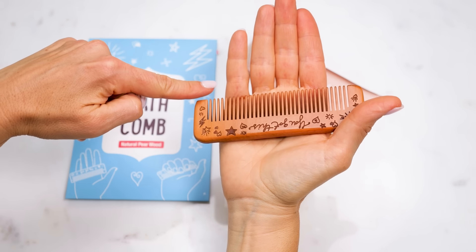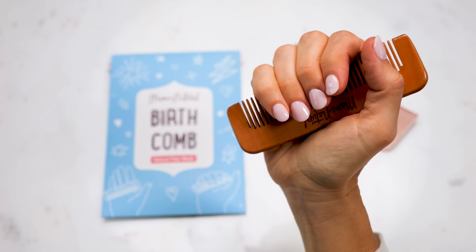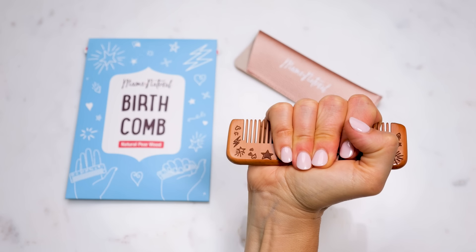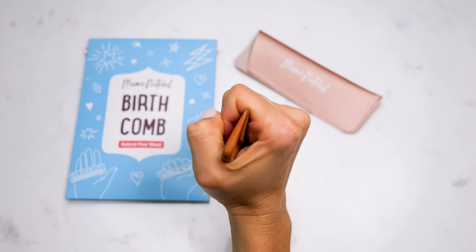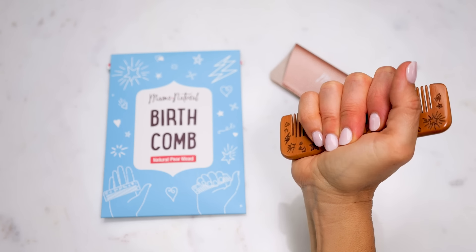Hold your birth comb with the teeth pointing just below where your fingers meet your palm. This hits important acupressure points that can help calm the mind and reduce anxiety. When you feel a contraction coming, close your fist around the comb and let the teeth press into your upper palm. Grasp the comb with however much pressure feels best.